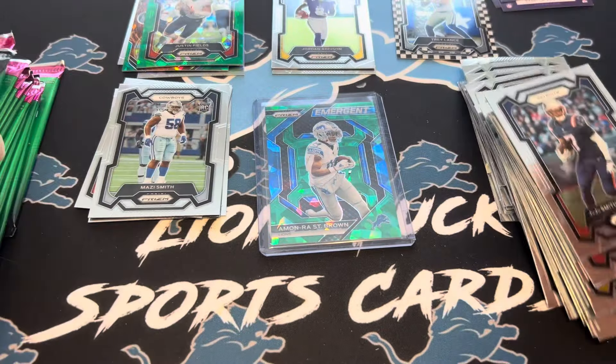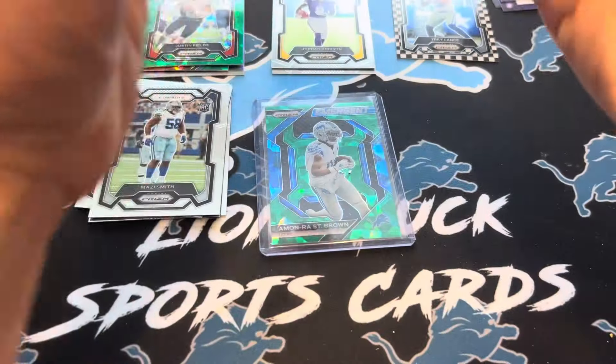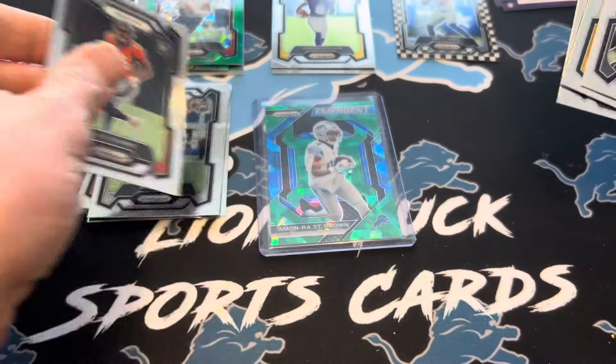We'll go over the hits at the end — that was the first checkerboard. Let's get this base out of here. Starting the left side now. A base pack here — Daniel Hunter, Dallas Goddard, and Marvin Mims.